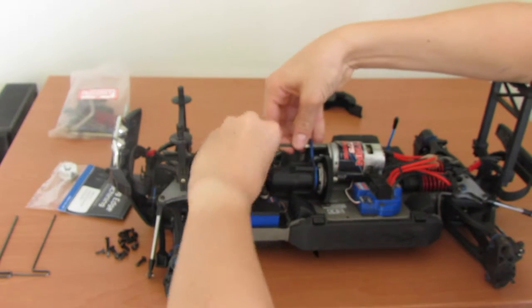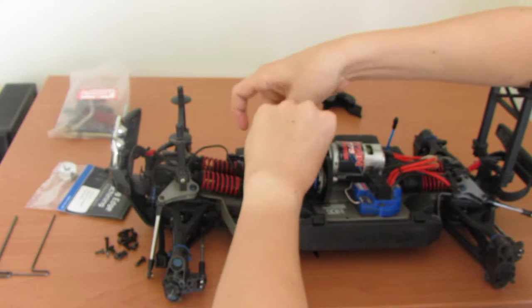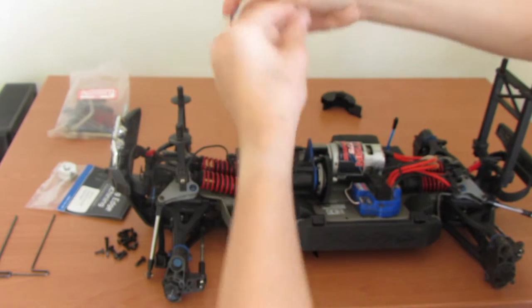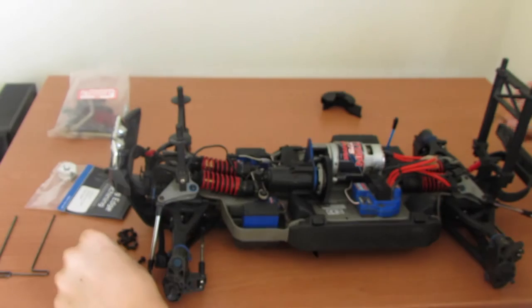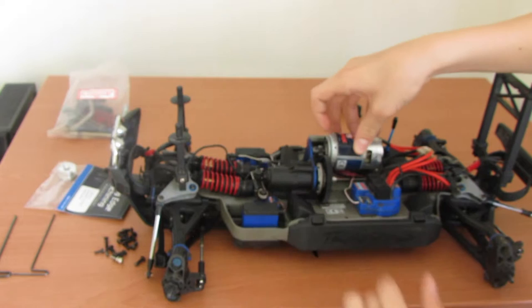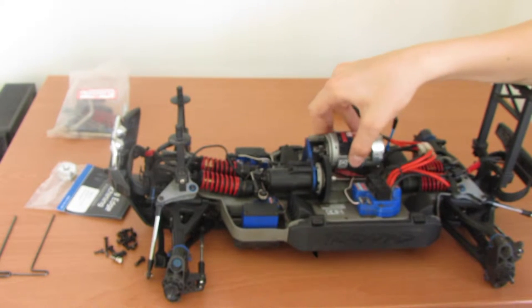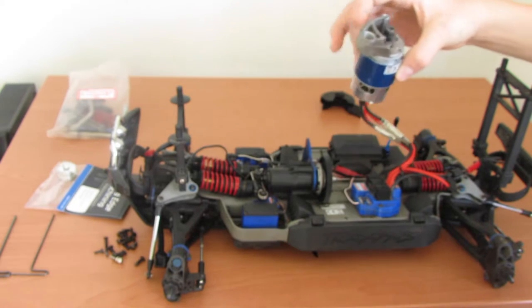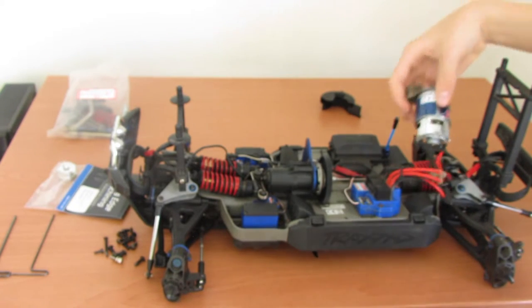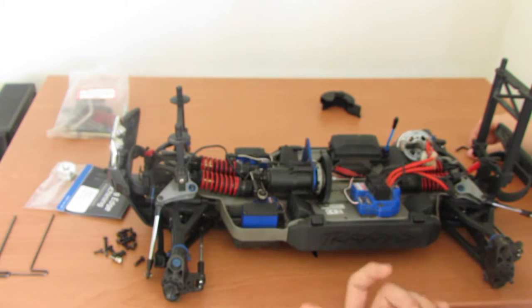All you want to do is get in there and take that screw out — as you can see it's super easy. There's a nice silver screw and that will let the motor sit free from the transmission. You don't need to take the motor out entirely, but you can if you want. I'll just lay that over there.